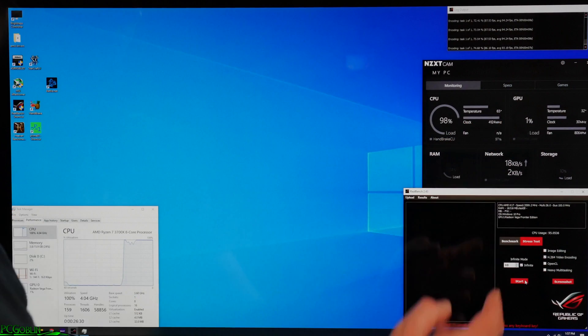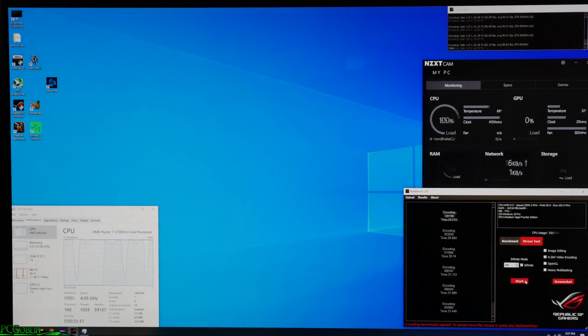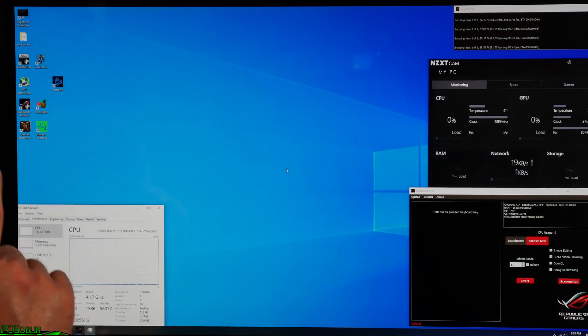Right off the bat it jumps up to about 65 degrees, and we'll see what happens as it builds up and the loop gets saturated with heat. We got about 25 minutes in and saw it hit about a maximum of 68 degrees. So it's time to throw in the Be Quiet cooler and see what that does.